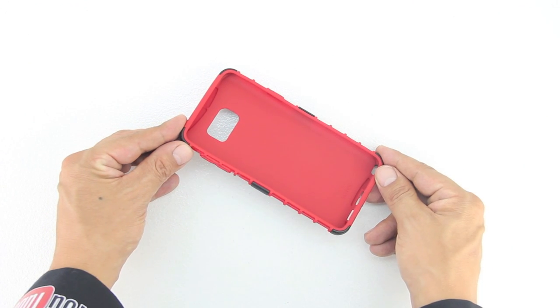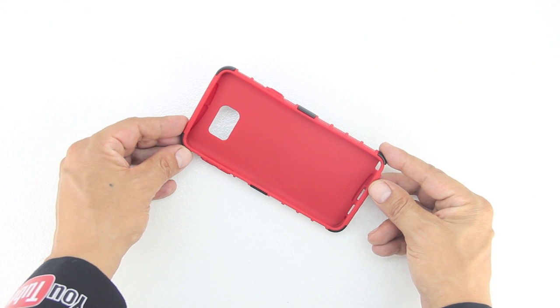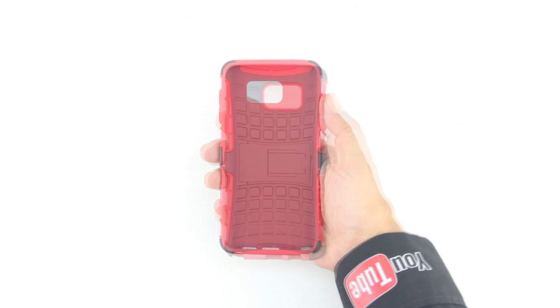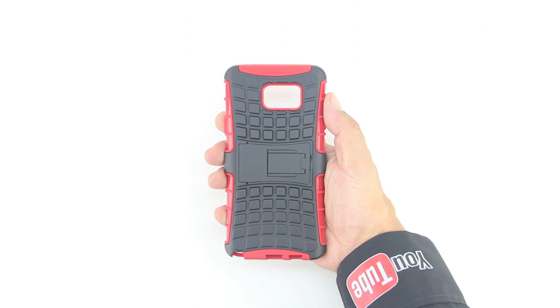This is a dual-layered case made out of lightweight TPU polymer with a precisely positioned hard skeleton for added protection. The case covers the back and vulnerable corners of your phone from damage.